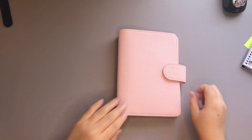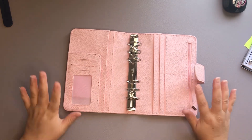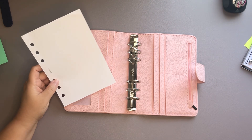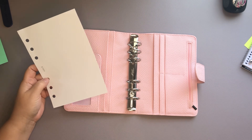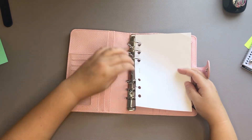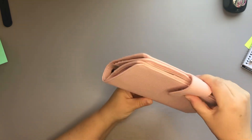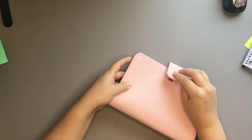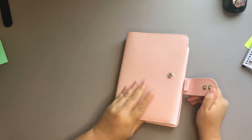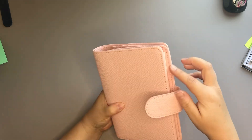Now we are going to look at inserts — I picked this up with a very specific purpose in mind, and I will show you guys that as soon as it is set up. This is the size insert I have in my Carpe Diem, which are personal wide, or when I got this from Kiki K it was a B6 size. We're going to go ahead and pop these in and see how it closes. You could put personal wides in here — this is just one, so I don't know how it would be if you filled it up, but it looks like it will still close and they're not going to hang out that much.